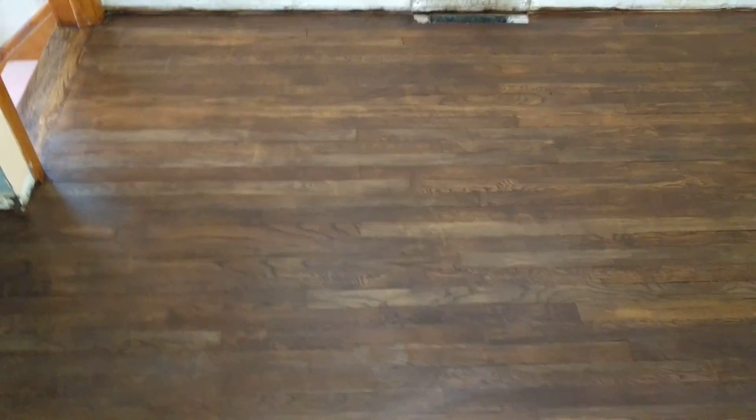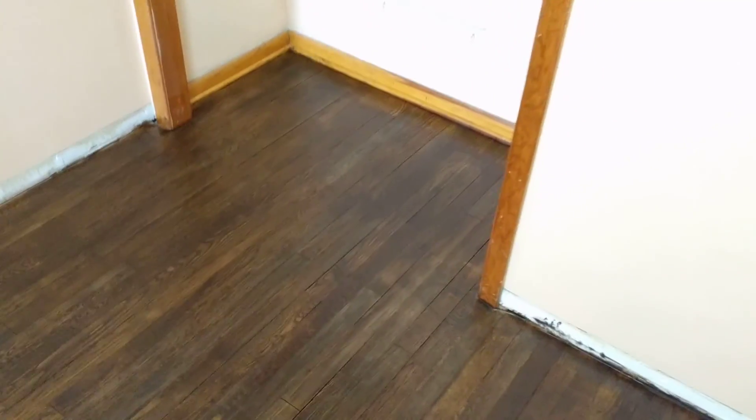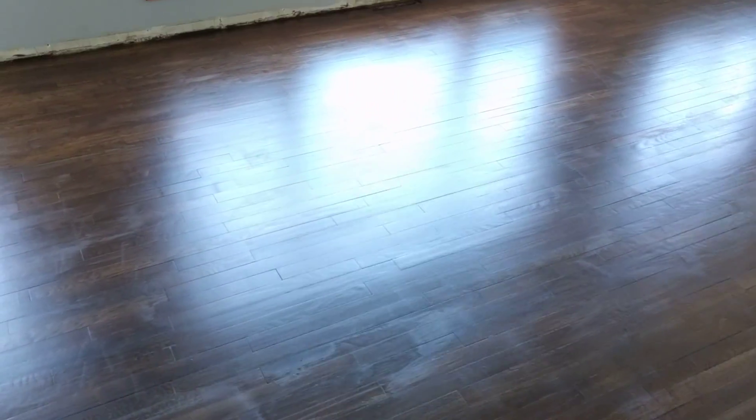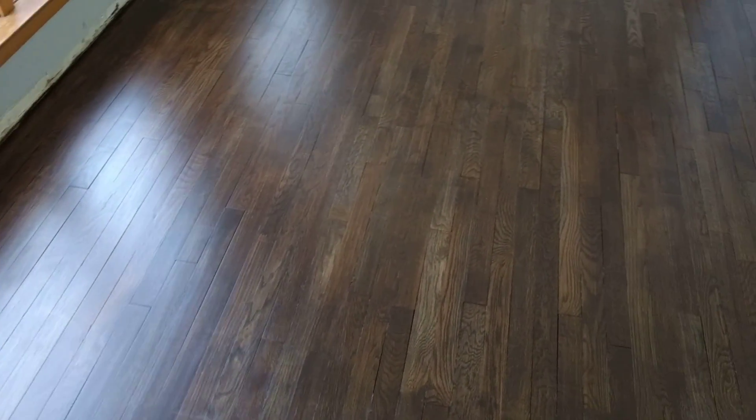Hey everybody, just thought I'd show you an update of the house. We had to finish varnishing the floors in the dark because it was nighttime, and there's varnish all over the floors — not really much of a place to put lights. This room has a light in the ceiling, but in the main room you can see some brush marks. We couldn't see everything in here, so there are a few spots on the floor. It's got three coats of varnish now.